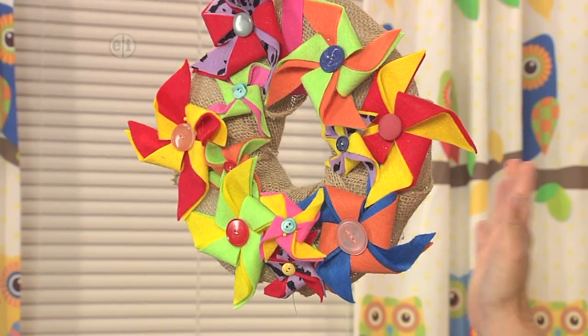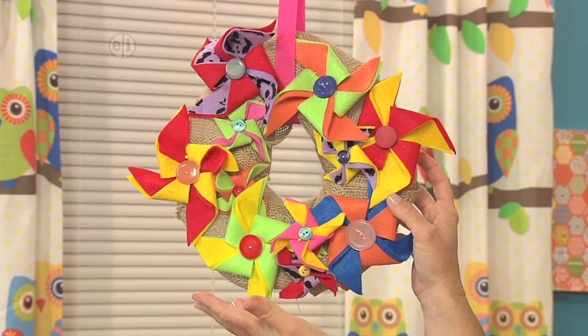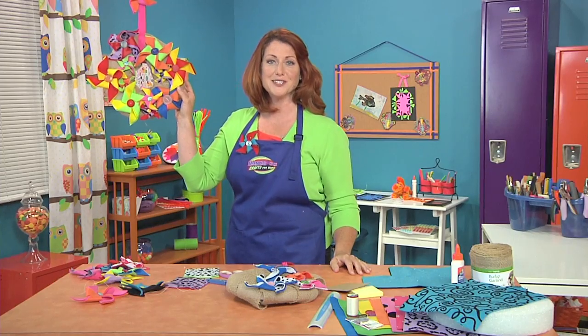Let's look at the finished one and take a look at all the different kinds of felt. This is a great project for using up scraps and pretty pieces because you don't need a whole lot of any one. A little bit of glue or a few straight pins and you're ready to go.